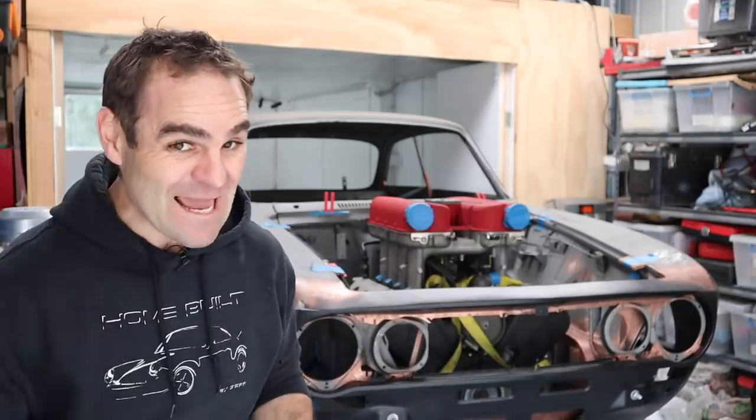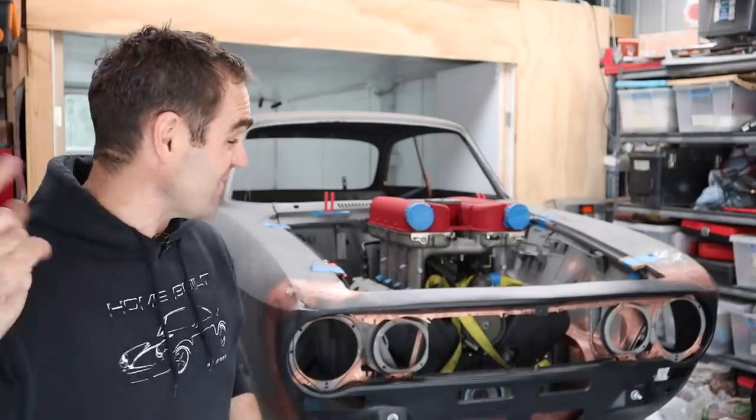Hey guys, welcome back to Home Built, and in this episode we're going to build some engine mounts for the Al-Ferrari.